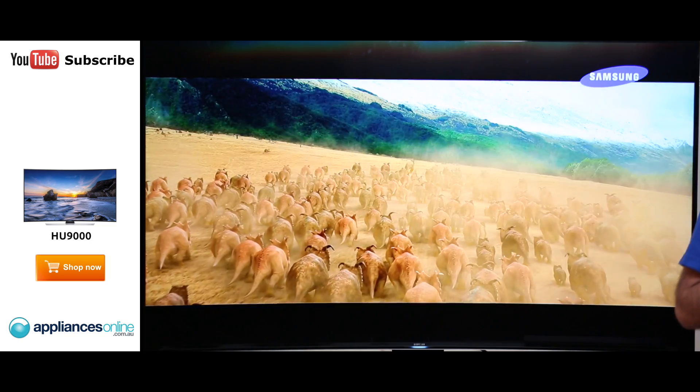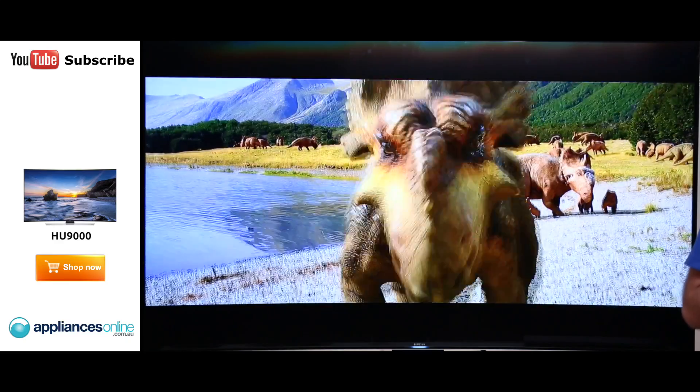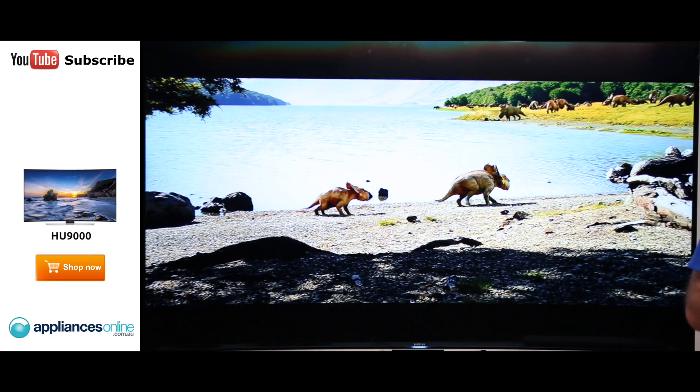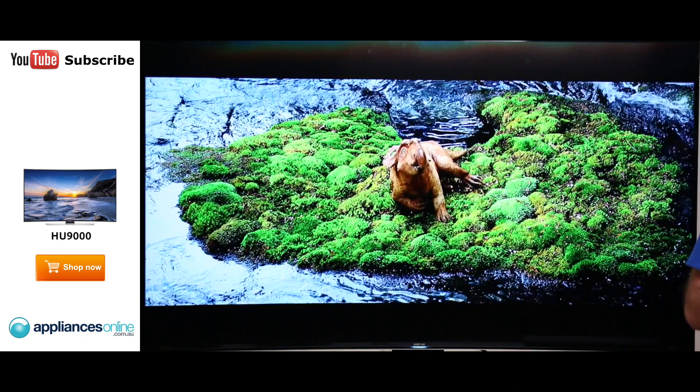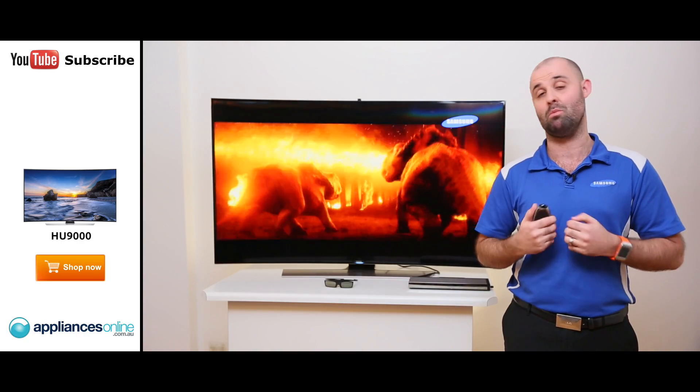Our Series 9 UHD features a quad core plus processor, which not only enhances every viewing experience possible, but makes everything much quicker and improved — from menu operation, to opening up your web browser, to accessing the smart panel. Everything is designed to run quicker and faster with a beautiful picture.